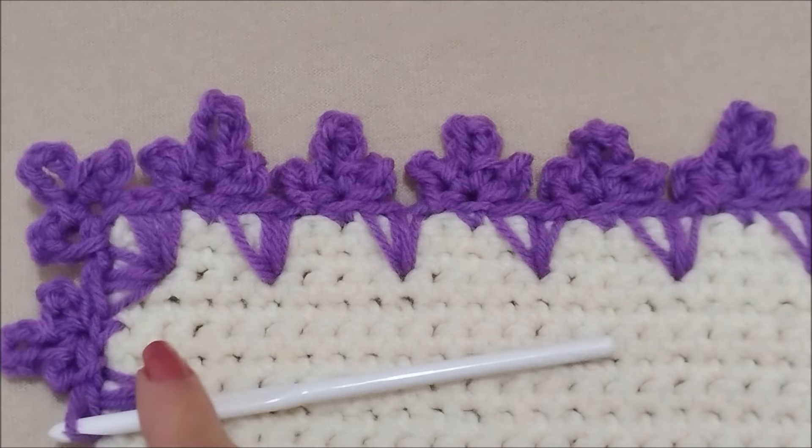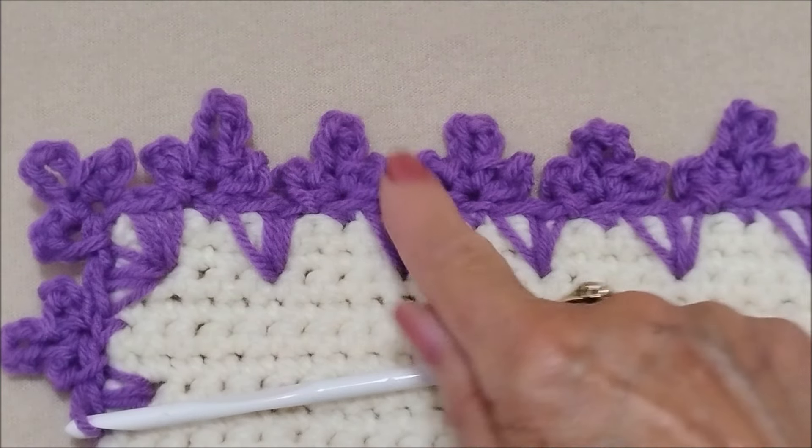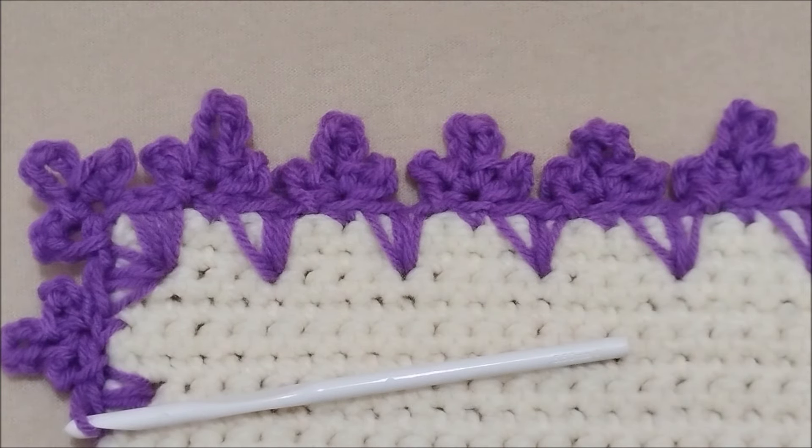Hi everyone, this is Emmy. Today I'm going to show you how to crochet this very easy one row spike shell border. So let's get started.